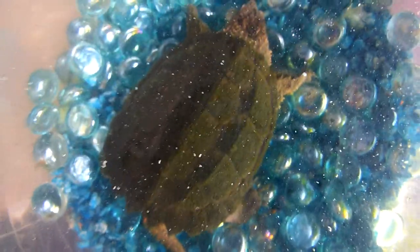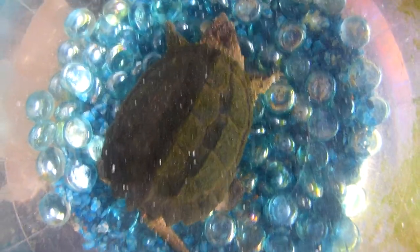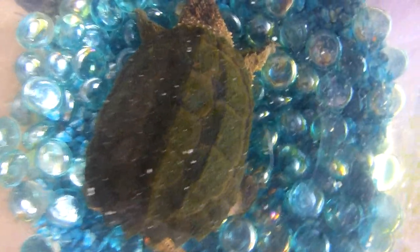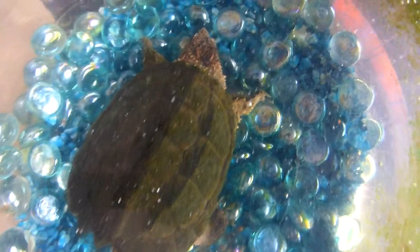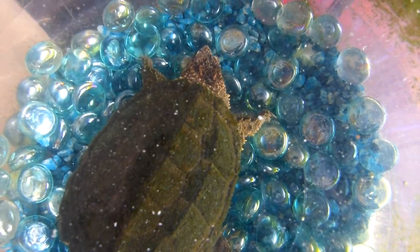Here we have a juvenile snapping turtle which I rescued from my yard a few years back. He was about the size of a quarter. Now he has gotten about big enough to release. He's been raised on various scraps and whatnot.